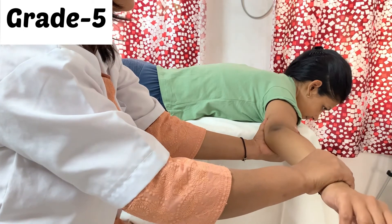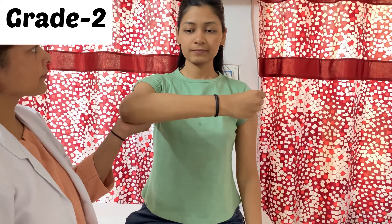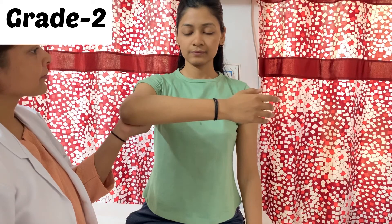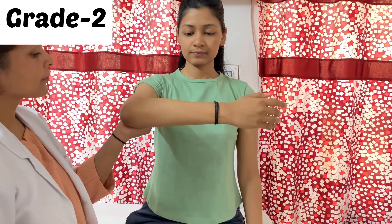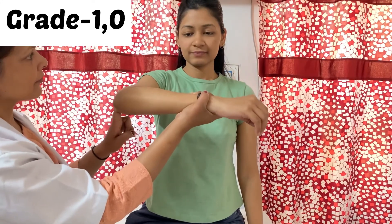For grade 5, the patient must hold against maximal resistance for a few seconds. For grade 2, which is gravity eliminated, the patient will be in a short sitting position with the shoulder 90 degrees flexed. The therapist stands beside the patient, supports the elbow, and asks the patient to straighten the elbow.